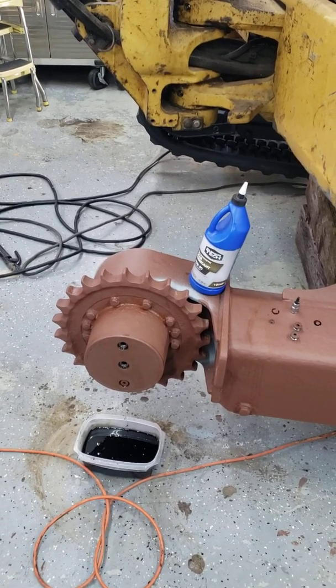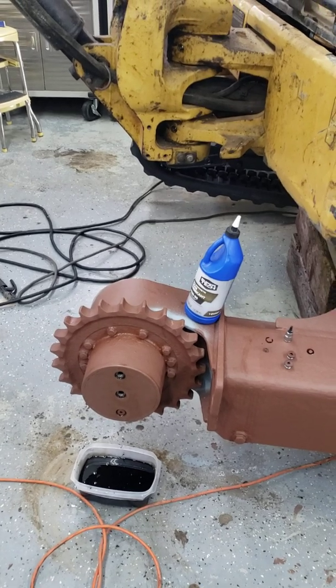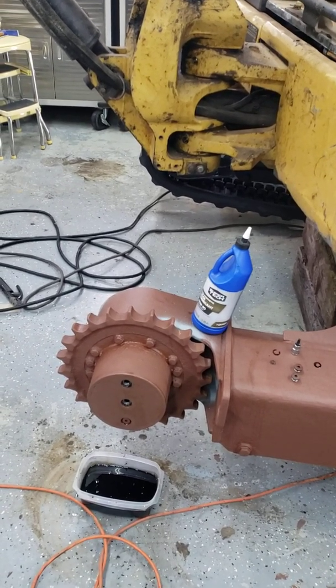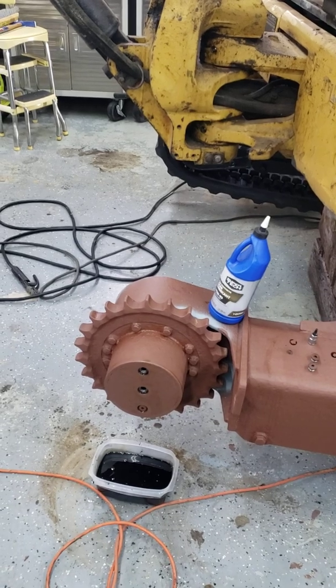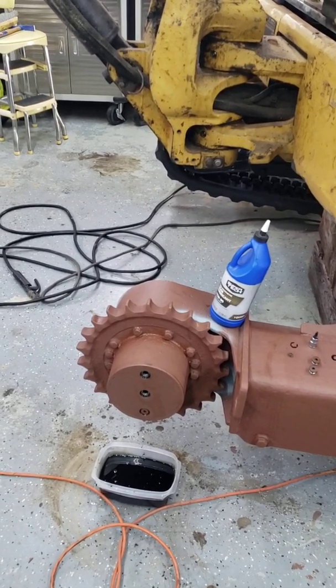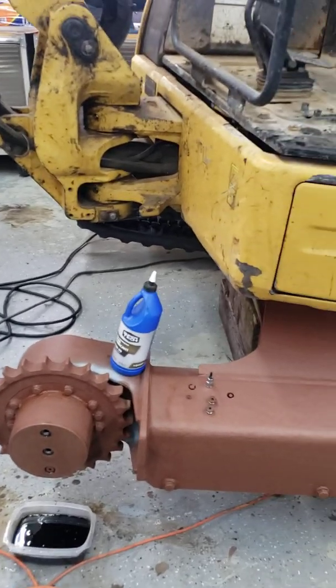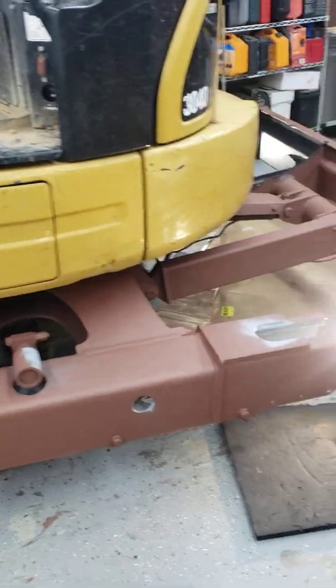I also changed the final drive gear oil and have tips for that in a video too. Just a brief summary: this is a 304D machine, so it takes one quart per side, and you're supposed to change it about once a year — confirmed that with a Caterpillar dealer.